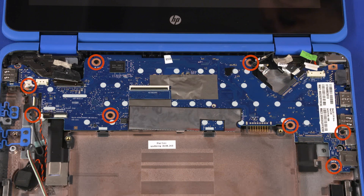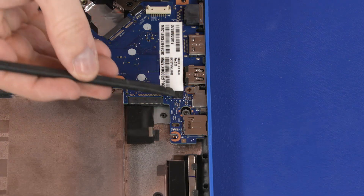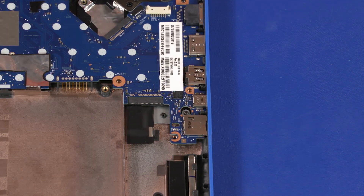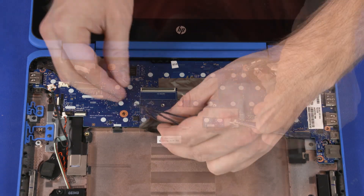Remove the eight 4 mm P1 Phillips-head screws that secure the motherboard to the base enclosure. Lift the USB-C bracket off of the motherboard and remove. Peel back the metallic shielding that secures the motherboard to the base enclosure.